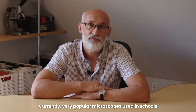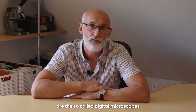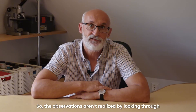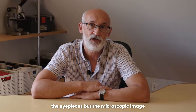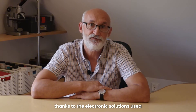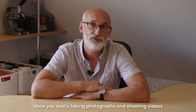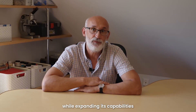Currently, very popular microscopes used in schools are the so-called digital microscopes, in which the eyepieces are replaced with a display. So observations are not realized by looking through the eyepieces, but the microscopic image is viewed on the above-mentioned display. Very often such microscopes, thanks to the electronic solutions used, allow you to easily take photographs and shoot videos. This design limits the number of moving elements while expanding the microscope's capabilities.